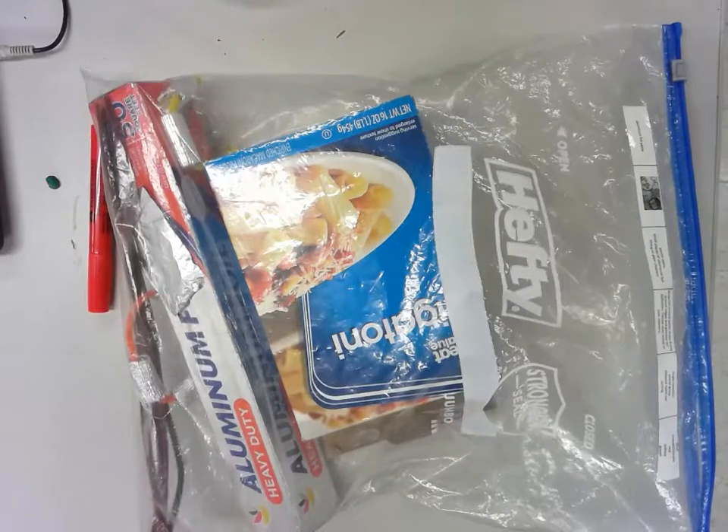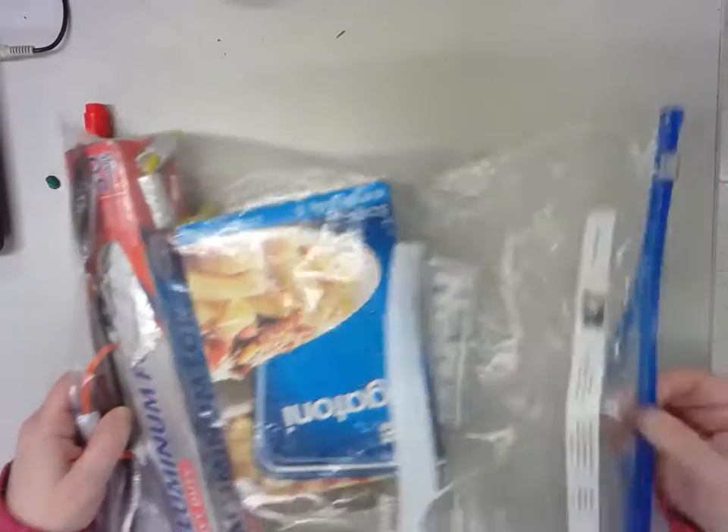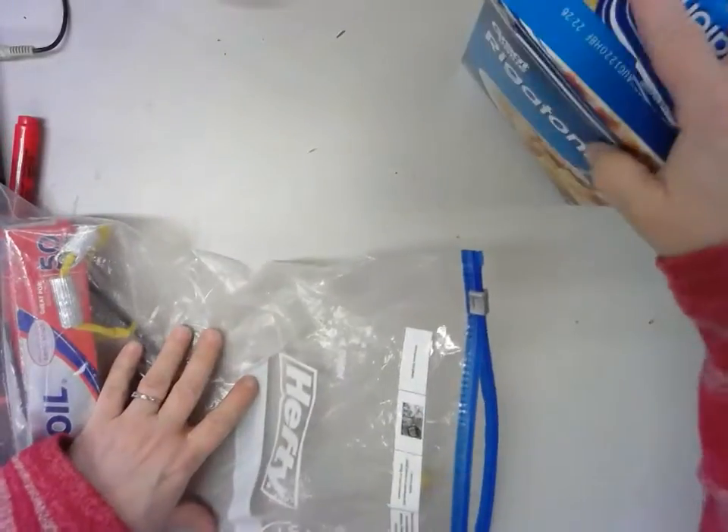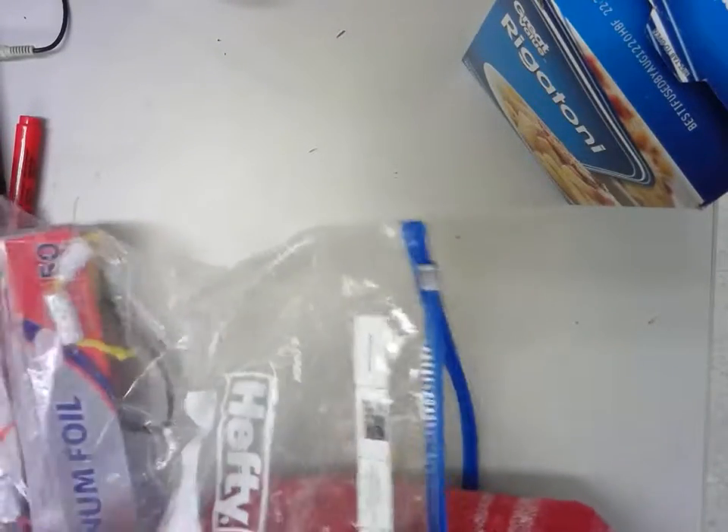Now this is quite the crazy bag that we have here. So let me take it all out. We've got some pasta — don't eat it, it's not cooked, and plus we have no sauce.